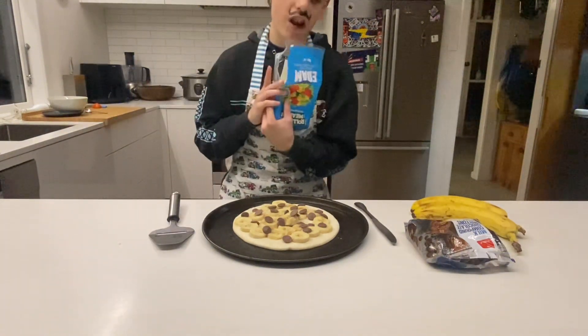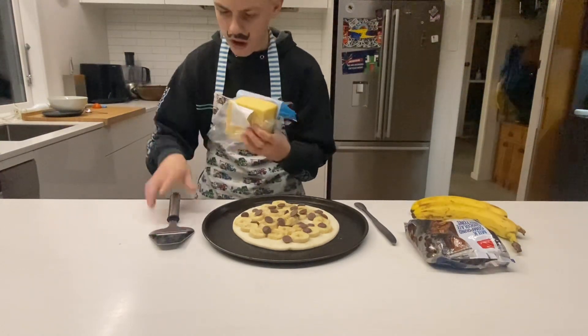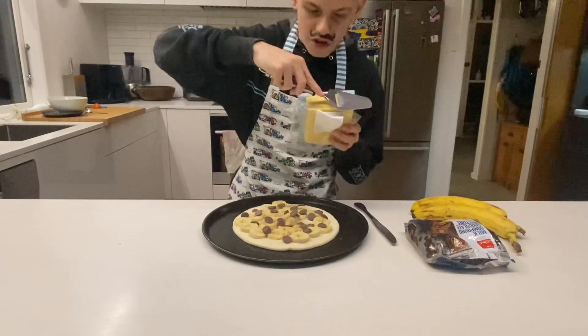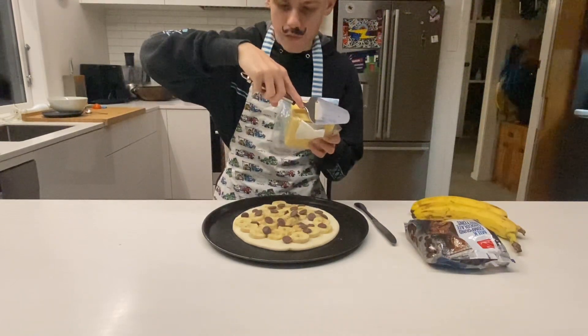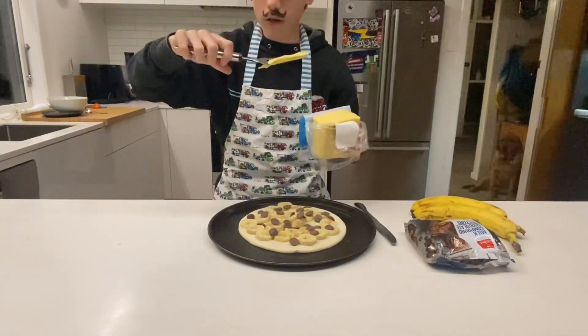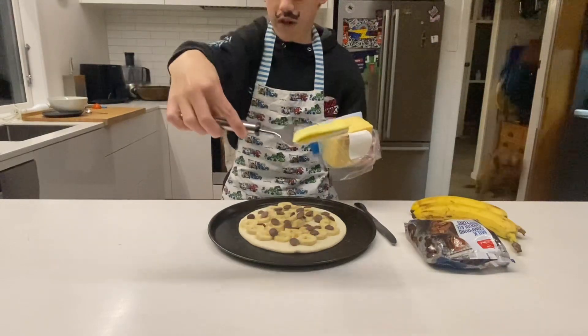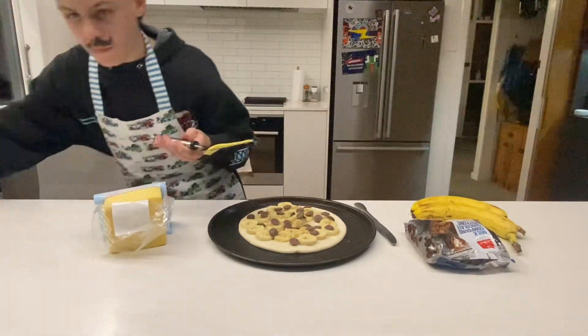We next want to get our cheese and slice it into thin slices, so let me do that really quick. Three, two, one — there we go, there we have the cheese, and we have more cheese slices right here.